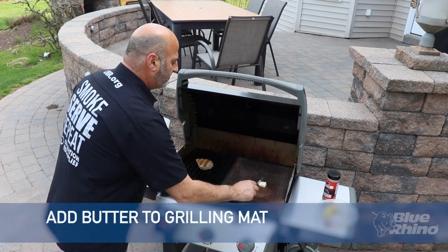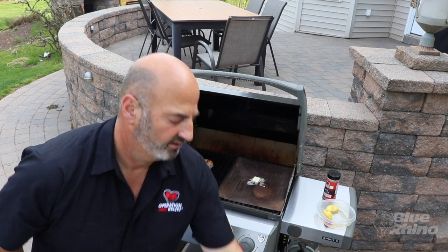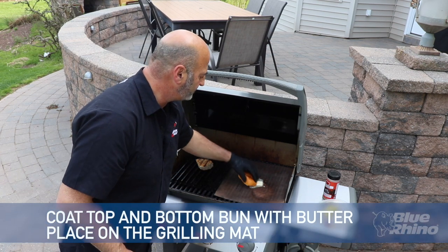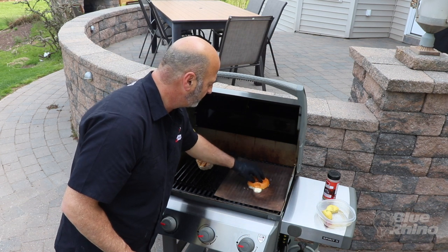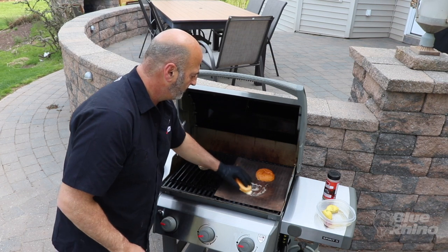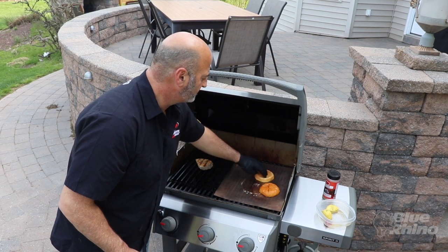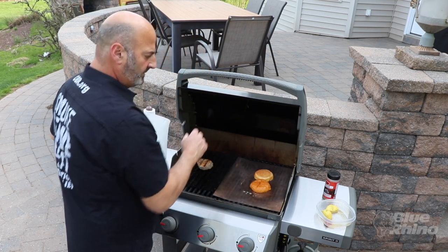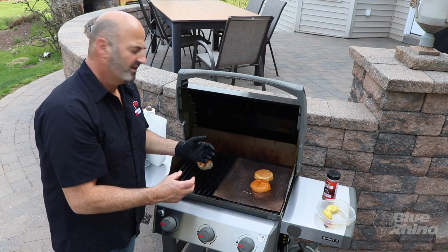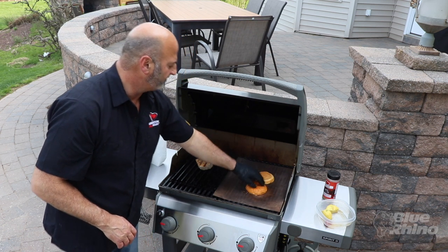Now that the tuna is getting ready to be done, I'm going to put some butter on the grilling mat. I've got two pieces of brioche bun — top and bottom — and I'm getting some butter on both and grilling them. The bun is going to provide some crunch to that sandwich — a nice buttery, crunchy flavor.